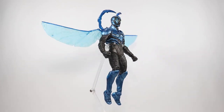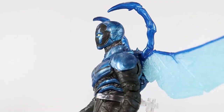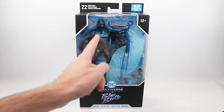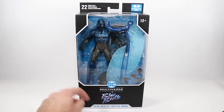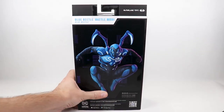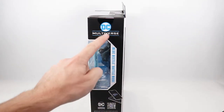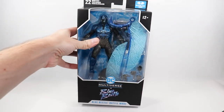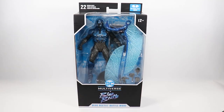Today I'm reviewing the DC Multiverse Blue Beetle movie figure — this is the battle mode version. Taking a quick look at the packaging: on the front through the plastic you can see the figure, which comes with wings and some hands. The Blue Beetle logo is at the bottom, cool artwork on the back, and DC Multiverse on the side. Not much on the top — just another Blue Beetle logo, barcode and stuff on the bottom. Now let's get him open and check him out.